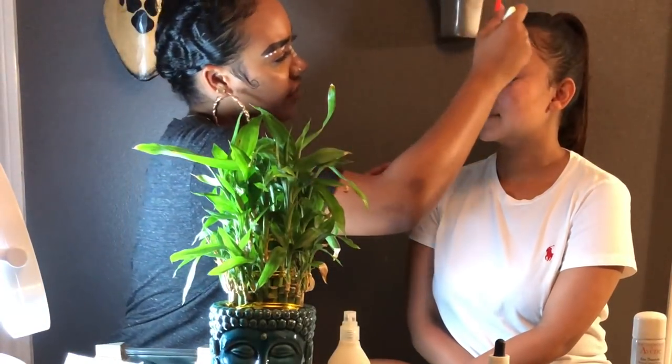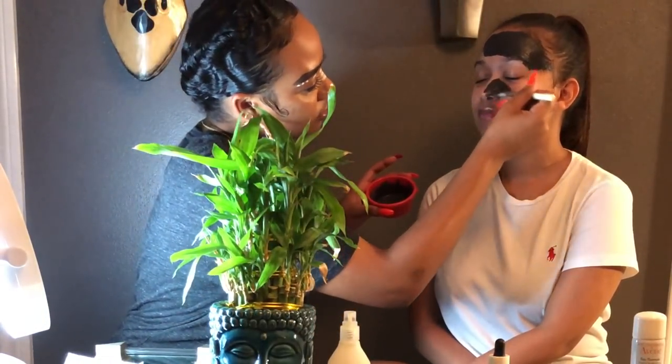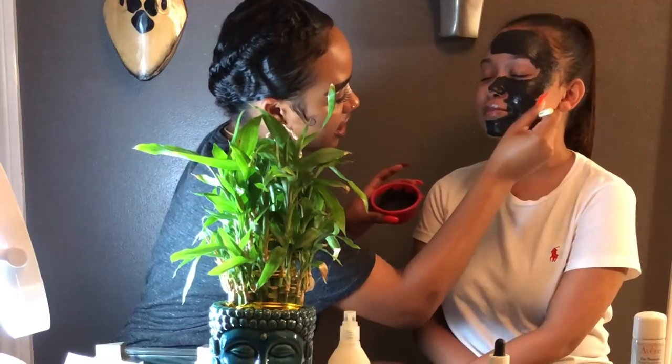Now I'm going to apply a mask to your skin. It's the same mask I've used in my secret video. I have a mask brush, but you can use your fingers, a spatula, a spoon — whatever you have. You want to just lightly stroke it, starting with the forehead, moving down to the cheek area and into the chin.